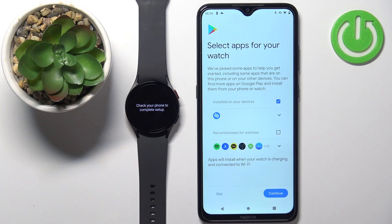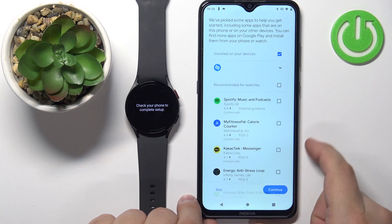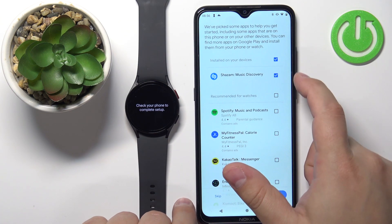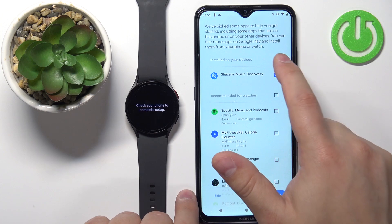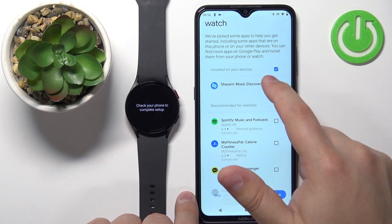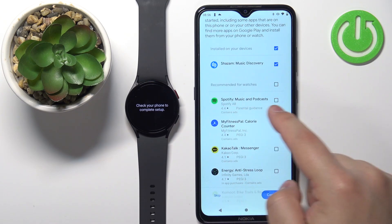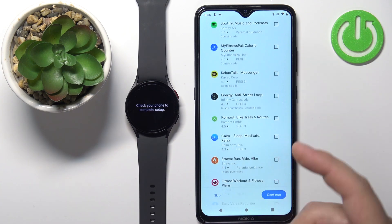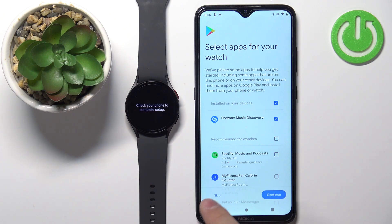Here we can install recommended apps on our watch. You can open this list and check the boxes next to the apps you want to install. There's also an option for apps installed on your devices. If you don't want to install any additional apps right now, you can tap on skip — I'm going to skip it.